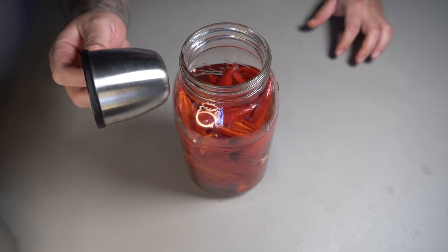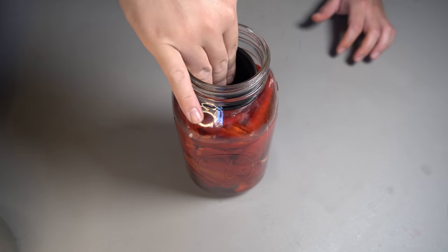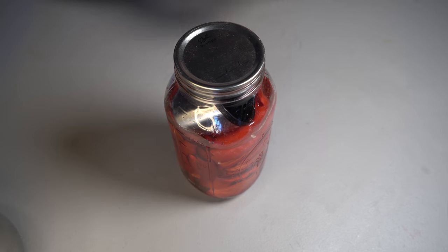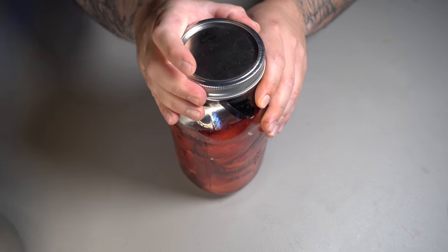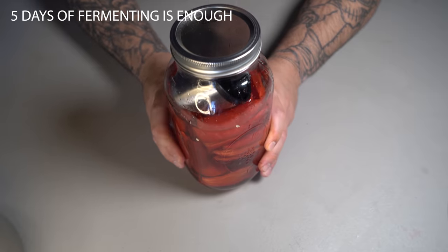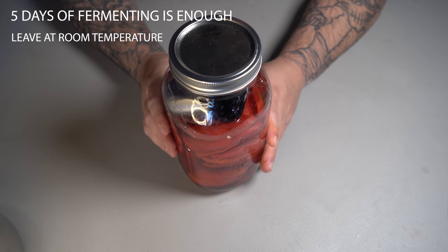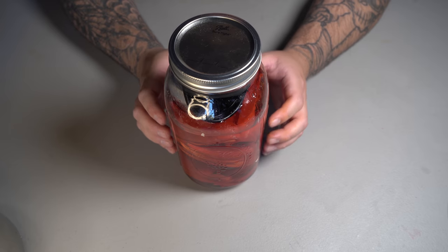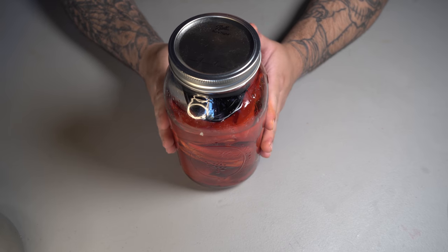I'm going to use a small ramekin to make sure my peppers stay submerged under that water mixture. Go ahead and put your lid on. We're going to let this sit for roughly five to twelve days, which will allow the peppers to ferment and develop that strong flavor.